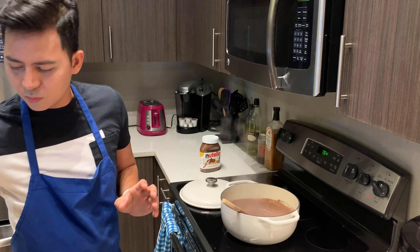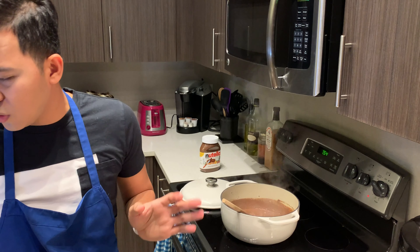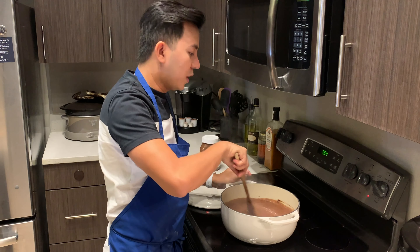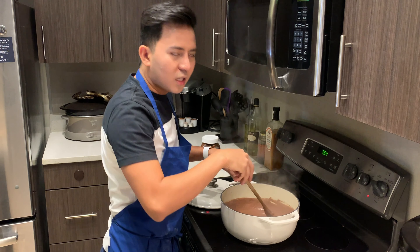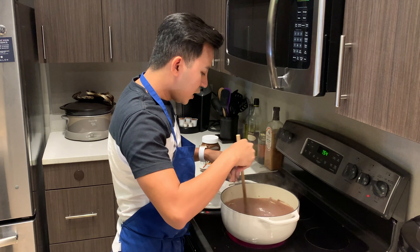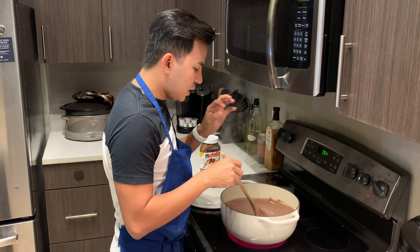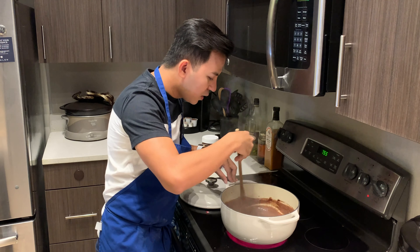I'll add more milk. I use almond milk — you guys can use evaporated milk. In the Philippines, we usually use evaporated milk and it's really good. But just because I have lactose intolerance, I've been using almond milk. So stir it gently and slowly — you have to do it all the time to make sure the consistency of the chocolate is really good and liquidy, with no little rocky chocolate pieces on the side.